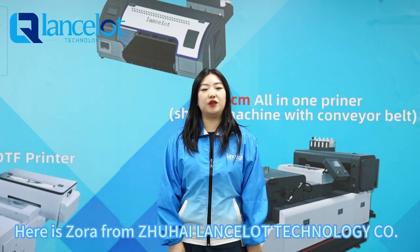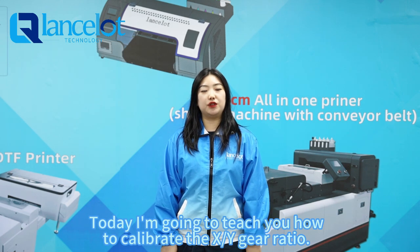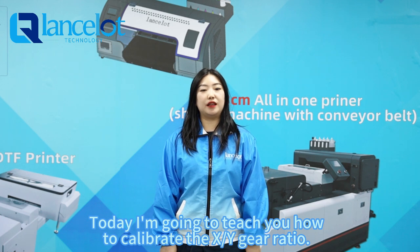Hello everyone, here is Zhong Wang from Zhuhai Lensort Technology Company. Today I'm going to teach you how to calibrate the XY gear ratio.